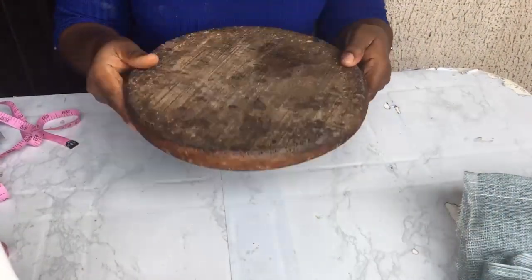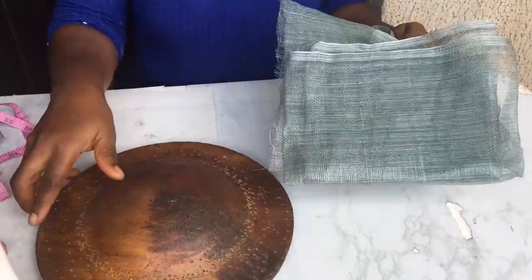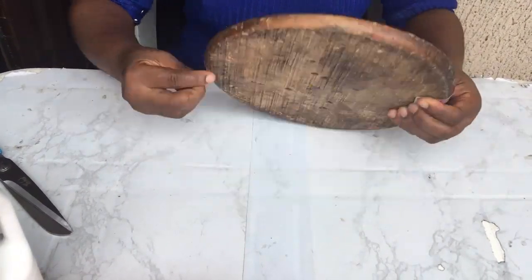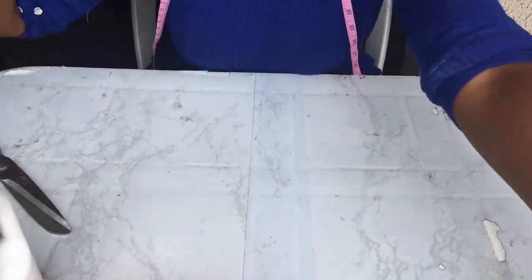You'll also need stiffener, your mold — this is for the top — and your sinamay. The sinamay I made use of is one yard. I measured it and it was 11 inches, and I added three more inches to make it 14 inches.